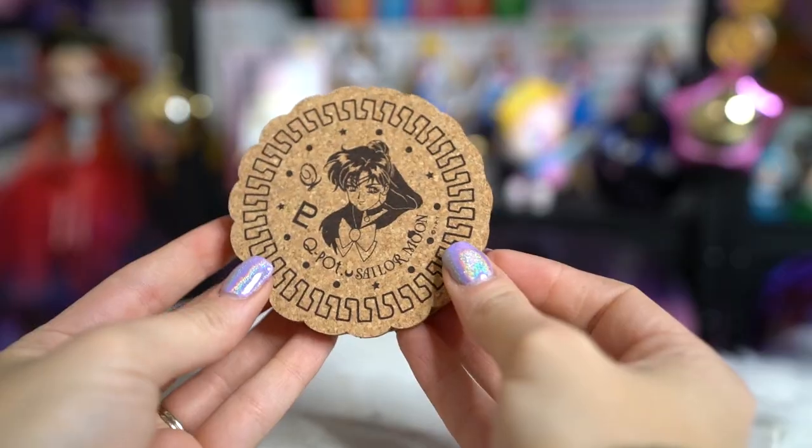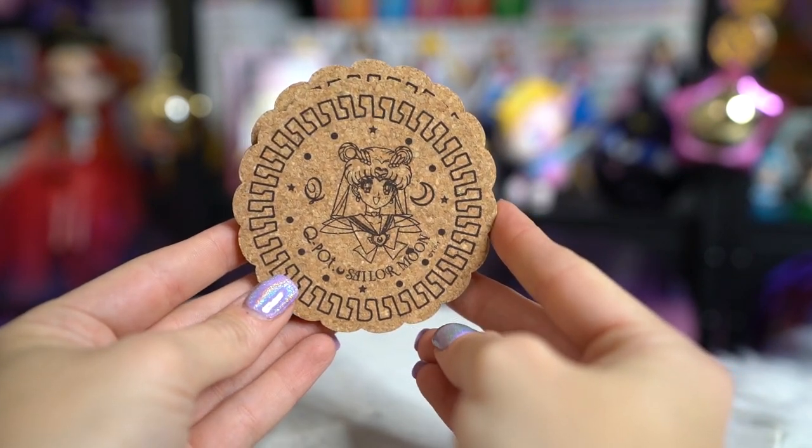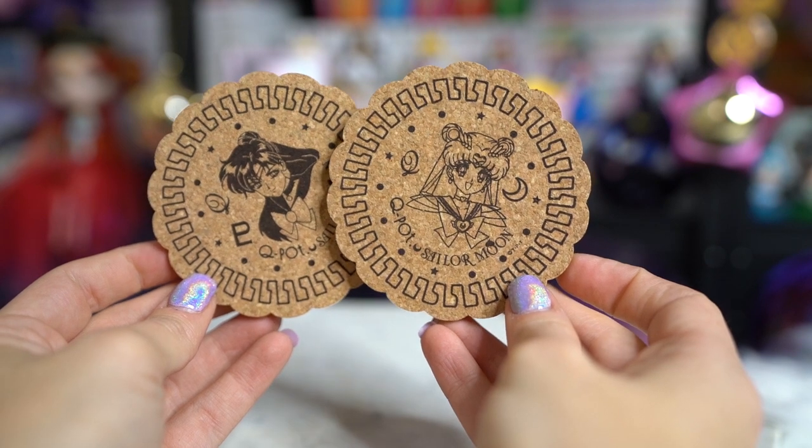I also got a couple more Q-Pot coasters — I ended up getting Sailor Pluto and Super Sailor Moon. I think the only Sailor Moon one I'm missing now is the original, and I'm also missing all of the inner Senshi except for Sailor Mercury. I have all of the outer Senshi, which is awesome. I'm missing just four of the inner Senshi from the original Q-Pot collaboration, and I'm slowly getting all of these — I'm super excited that I might actually finish this collection.